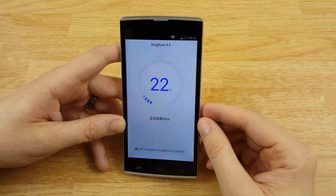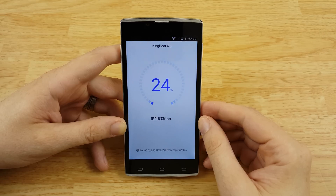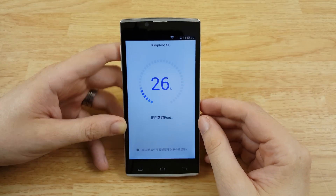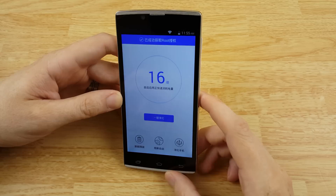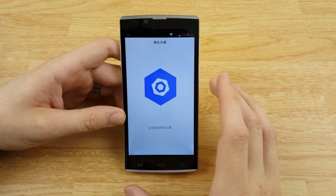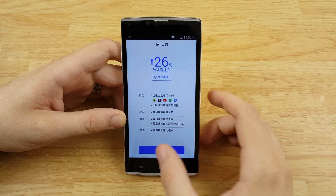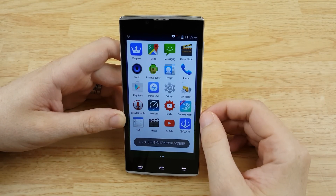Just going to sit here until this is done — this might take a little while. It did it. My screen turned off — is it rebooting? Nope, it's still going. Wow, that shot up there quick. I don't know what this means. Let's hit this. I don't know what's going on here, so do this at your own risk. Why is it counting down? Let's see if we have a new app — it should be called King User. Right there. Sweet.